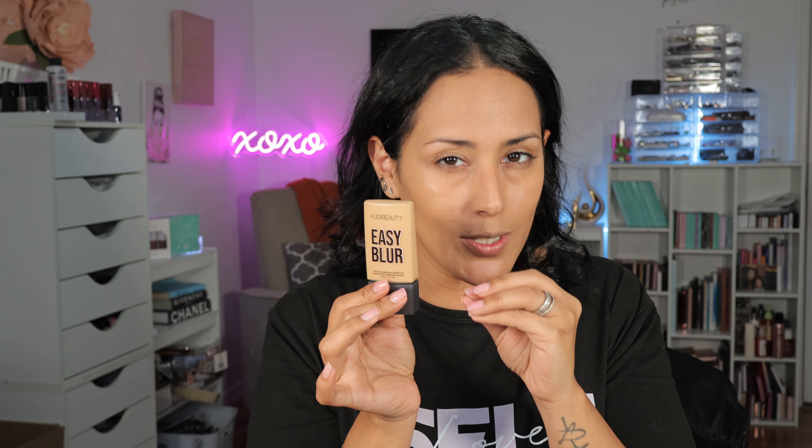Here's an update on the Huda Beauty Easy Blur. If you didn't see the wear test, go check it out so you'll know why I'm giving you guys an update. Mine is in Dulce de Leche 350G. A lot of these shades pull more into like the yellow-gold side, even though they do have neutral and cool tones. I tried the foundation a second time with no primer — I did my skin prep, applied a serum, let it sit, applied the foundation, used the puff side, and applied a second layer once the first one dried down. It wore so much better on my normal combo skin with no primer at all.